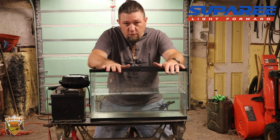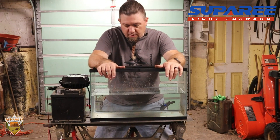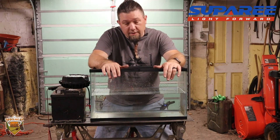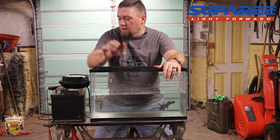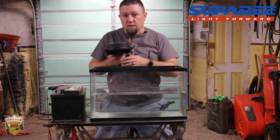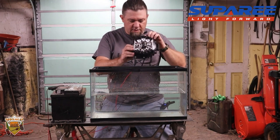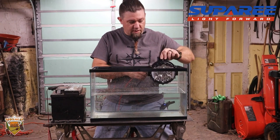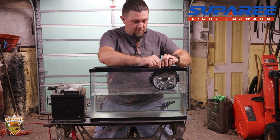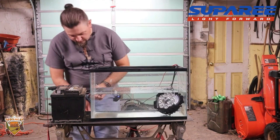I've got my kids' old hermit crab tank — pray for the hermit crabs, the kids killed them all. Anyway, I've got the light here, my car battery, and my super sophisticated setup. I've got just enough water in here that I should be able to dunk the light without submerging the connections. Here we go — now it's submerged.